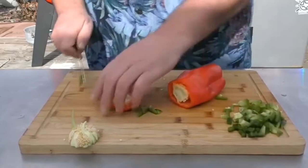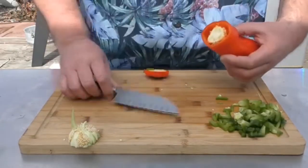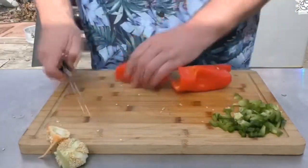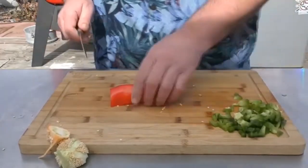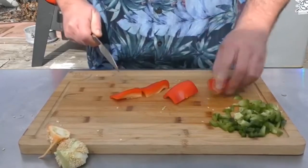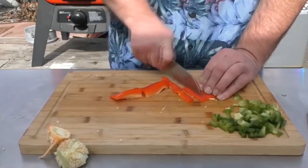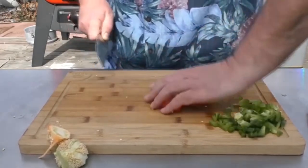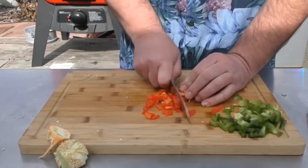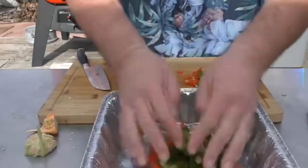Start on the red one — kind of the same thing, just hollow out the inside. Oh, this is kind of a funky-shaped one. No big deal. Because of the weird shape of this one I'm not going to use this much. Just cut it up. Perfect. Just throw these down in the pan.